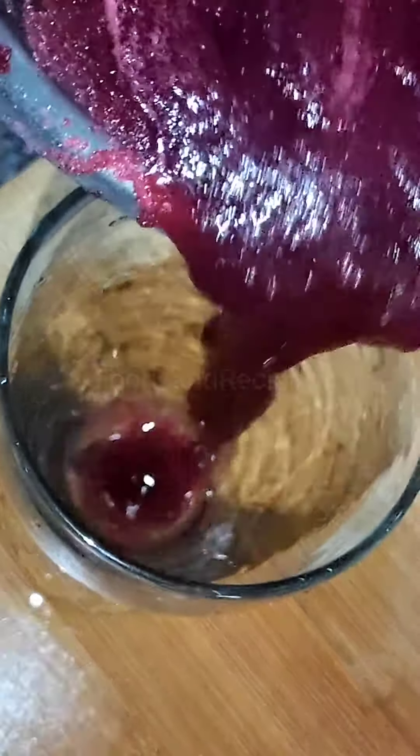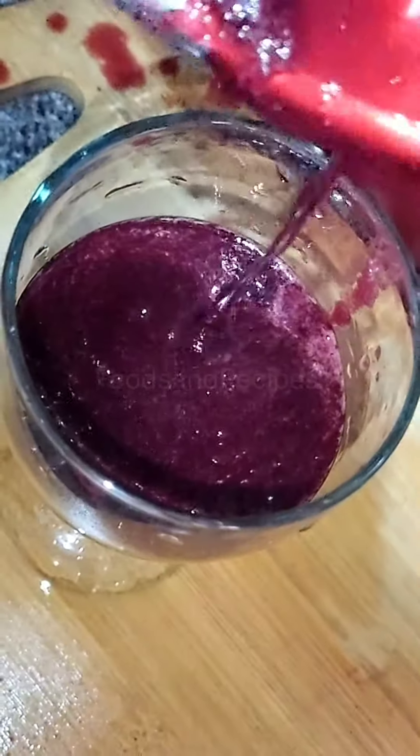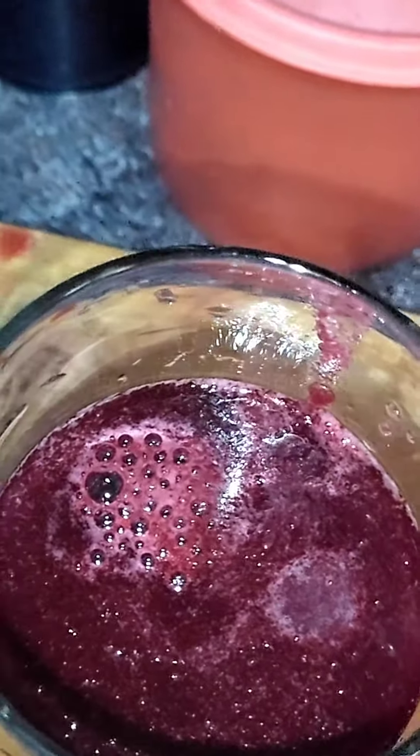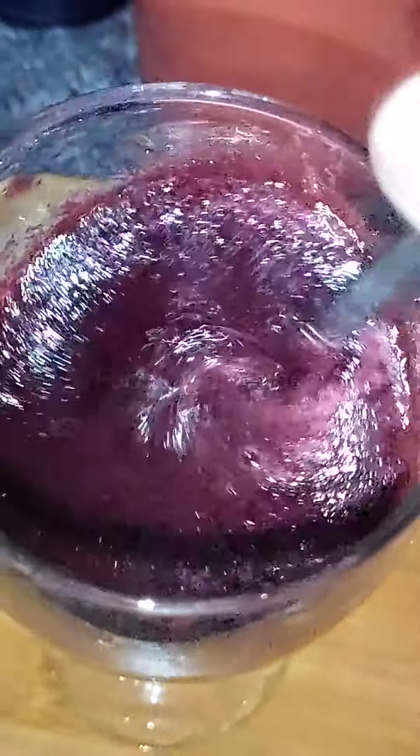Now you have a second option. You can add it without a filter directly. This is very good for health — there are fibers in this. If you don't want to waste the fruit, you can add a drop of lemon. You can enjoy beetroot juice, or mix it with other fruit juices.